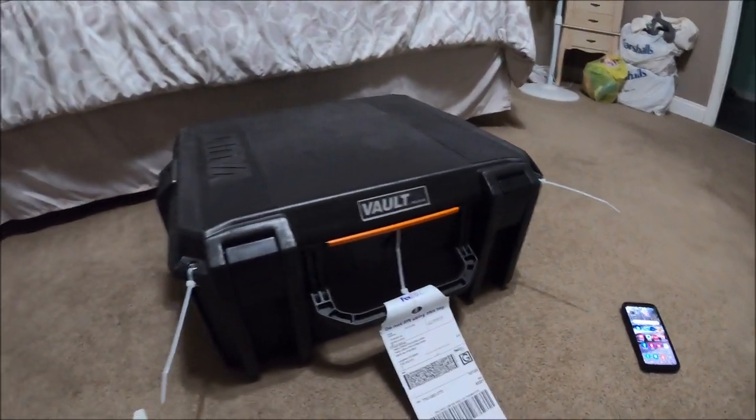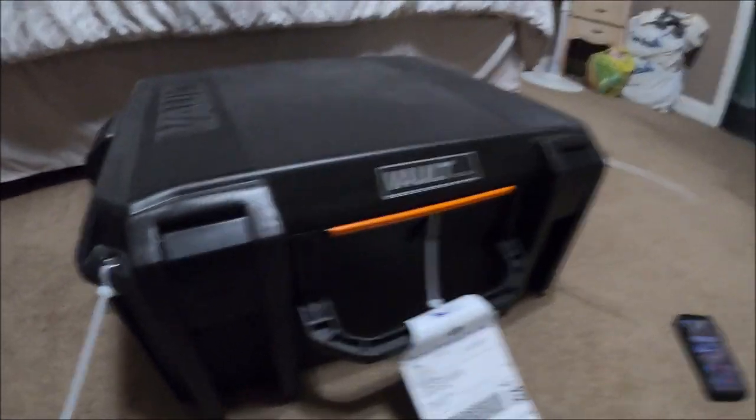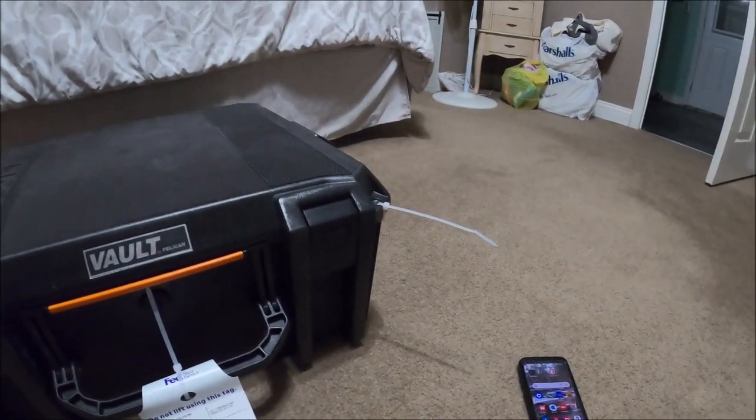There is no way in hell anyone's ever going to send me a case like this for bubbles again. Look at this thing — you zip-tie it shut completely. Crazy. Easy.